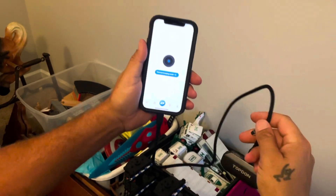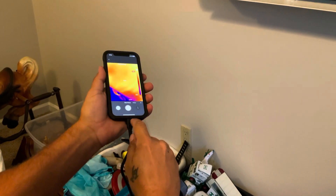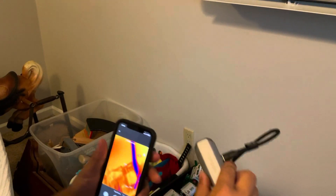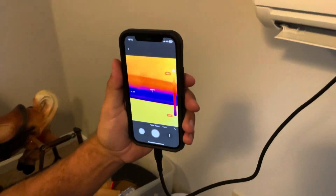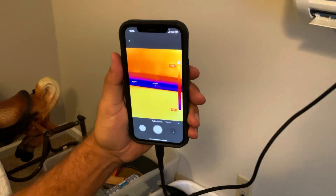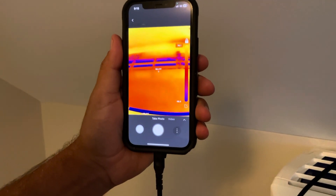After you connect the camera it gives you instructions, and you hit 'Thermal Imaging.' I've got the cord hooked up because if you have a case on your phone the camera doesn't like to snap in directly — the cord makes it easier. We have the camera here and we're going to test the temperature of the mini split. Our mini split is putting out 45-46 degree air.